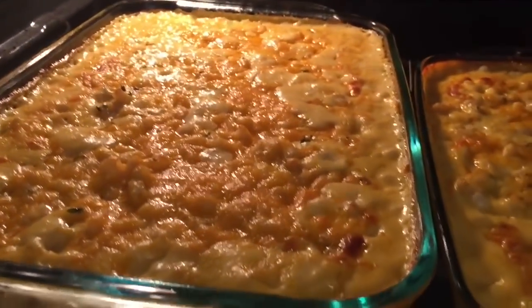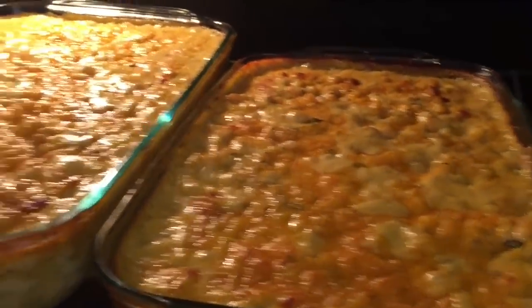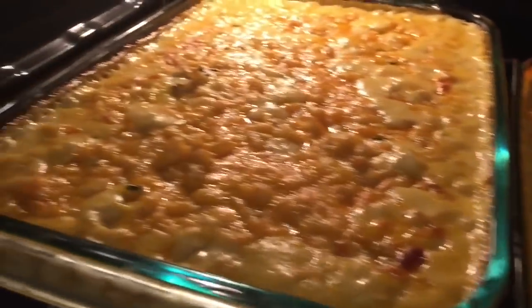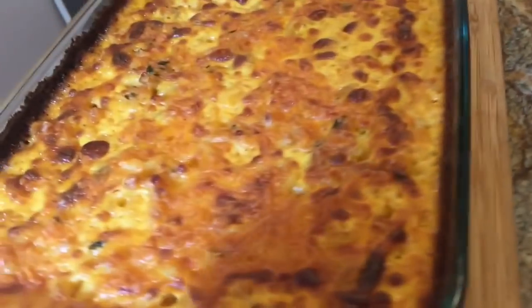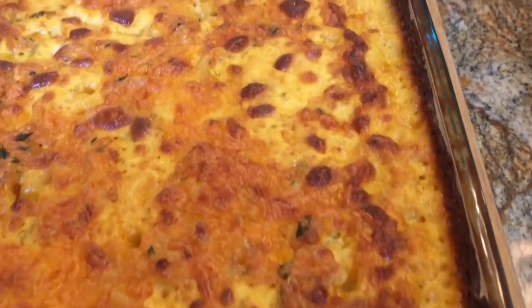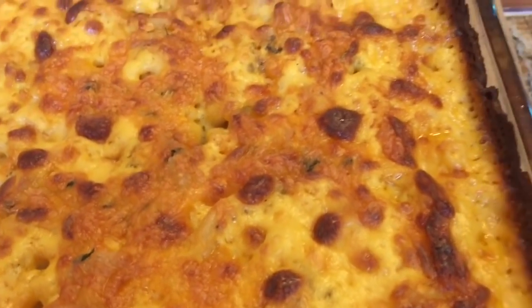Look at that cooking in the oven — I just had to show you guys, look at how it's bubbling! That is going to be some good macaroni and cheese. Look at this beautiful macaroni and cheese — didn't I tell you we were going to make macaroni and cheese?